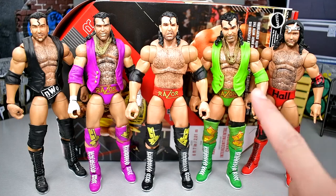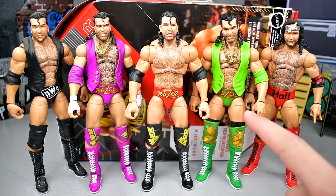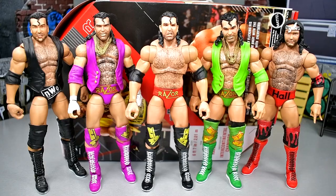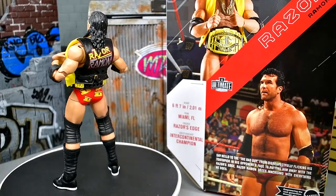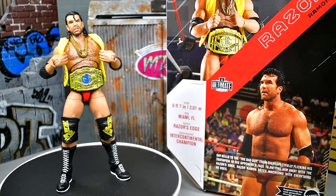I know this 3-Pack is very good as well, but I think I would take the Ultimate over this one. That pretty much wraps up our Ultimate Edition Series 16 WWE Ultimate Edition Razor Ramon figure review.